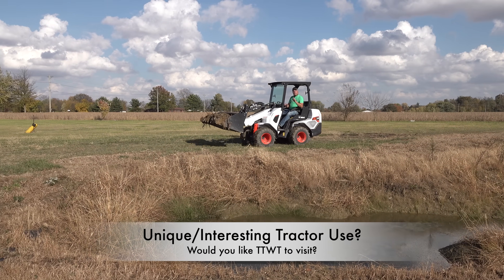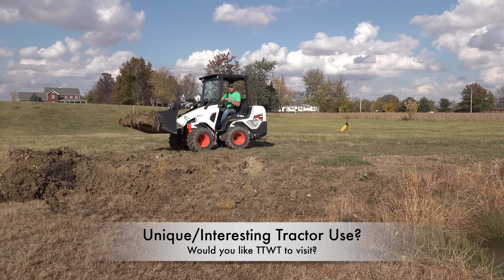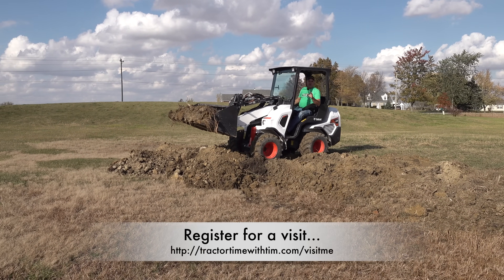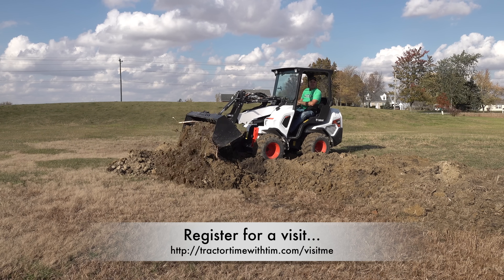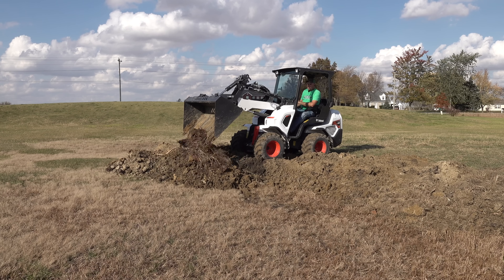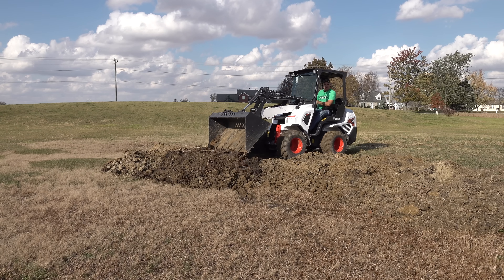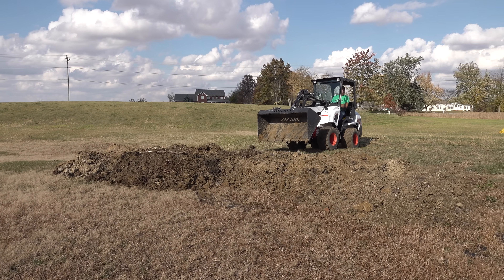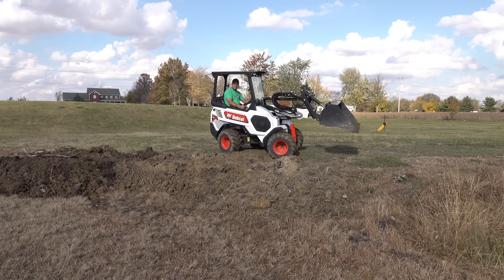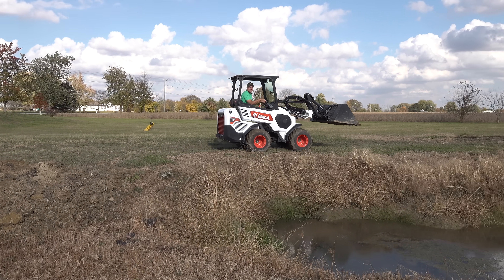Do you use your tractor for something unique — something different, something that we just haven't shown before on this channel or something that you think other folks would be interested in? If so, go to our website, tractortimewithtim.com/visit-me and fill out the form there. We may be selecting a few people over the next few months to actually come visit. We'd like to see some unique uses — it doesn't matter what brand it is, let us know. We might come visit you.